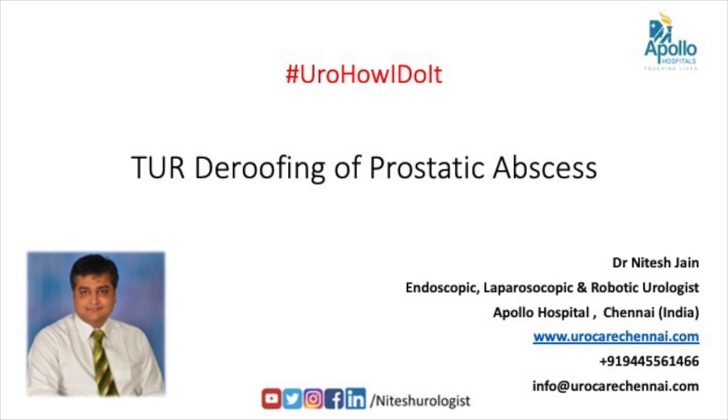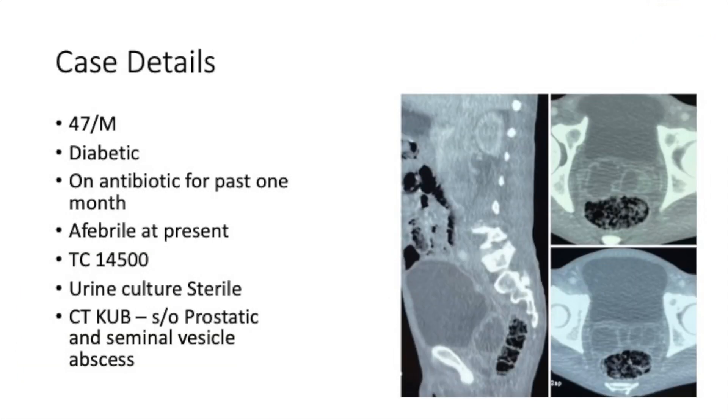Today I will be talking about TOR de-roofing of prostatic abscess. We have a 47-year-old male patient, diabetic, on antibiotics for the past one month, evaluated elsewhere. He is afebrile at present with a count of around 14,500. Urine cultures are sterile. CT KUB was suggestive of prostatic and seminal vesicle abscess.